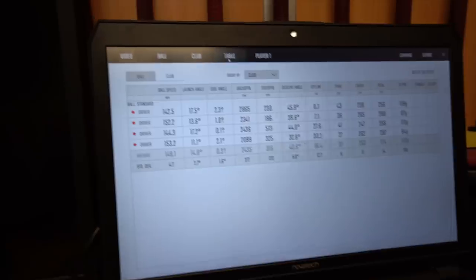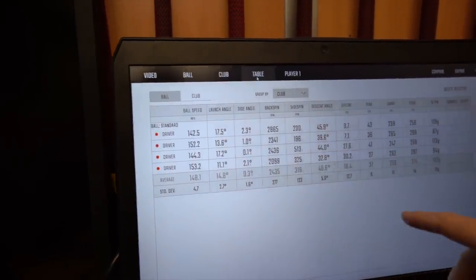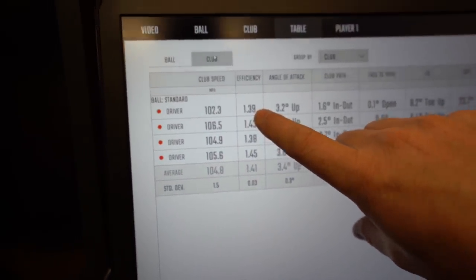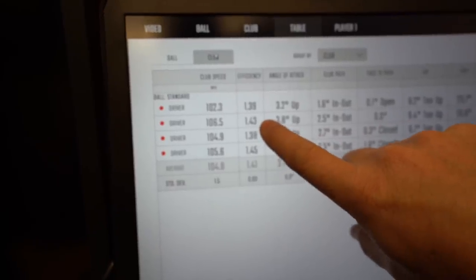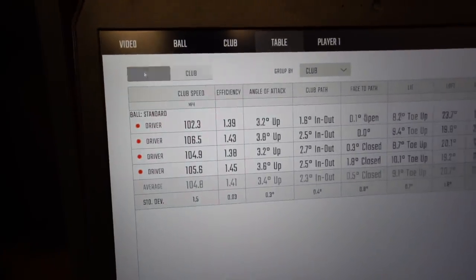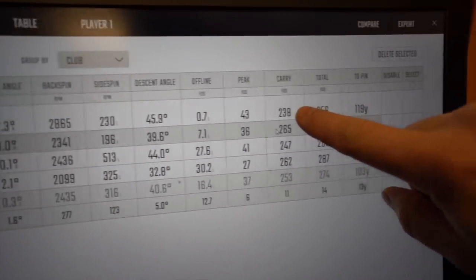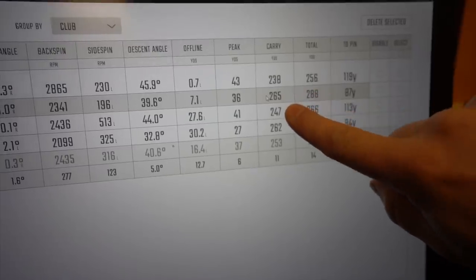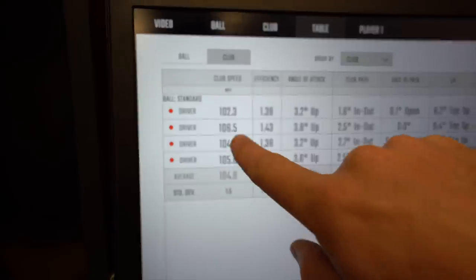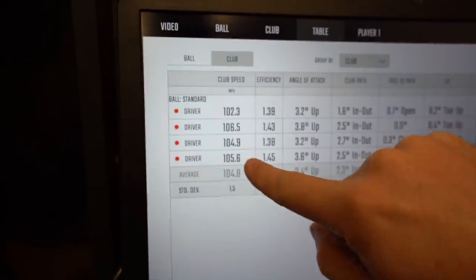Let's look at the numbers there — bit of a heely one. The last one went a little left, so obviously we're flicking between each driver. Look at the efficiency change: 139, then with my 9.5 — 143, then down to 138, then up at 145 on the one I felt like I missed. Efficiency is your smash factor number. Ball speeds: 238, going up to 265, then back down to 247, then up to 262. Club head speeds: first swing 102, then 106, then 104, then 105. Let's do a couple more and see if we can get those club head speeds similar.